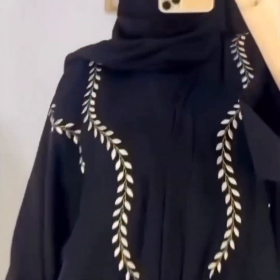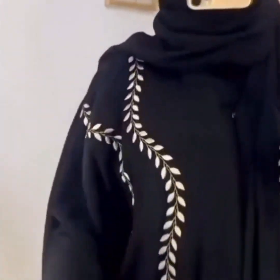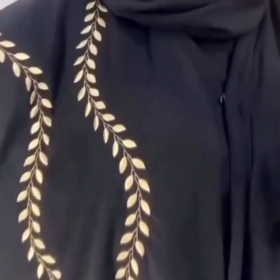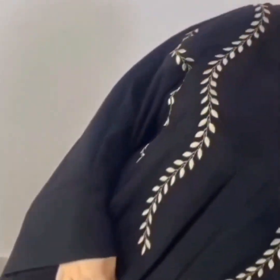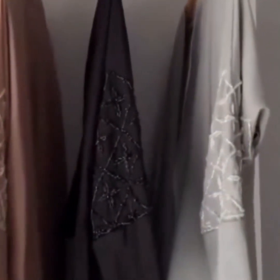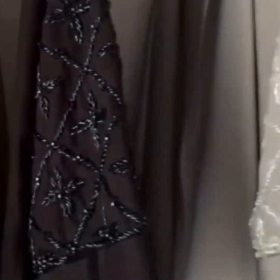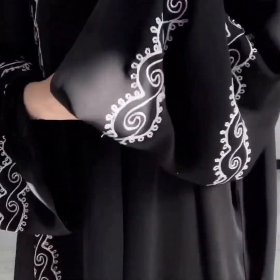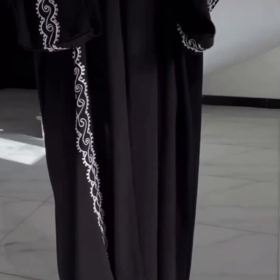Different color and design with embroidery, front open abaya with machine embroidery — very beautiful, so elegant, just like a wow! Different colors and different embroidery styles.